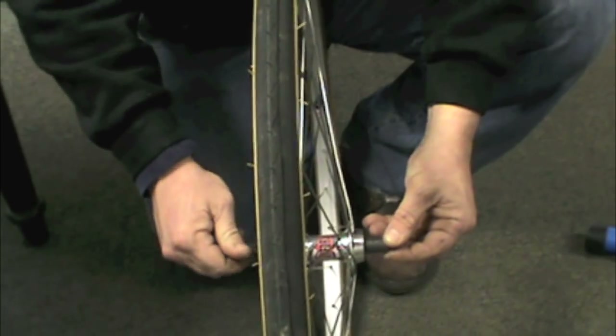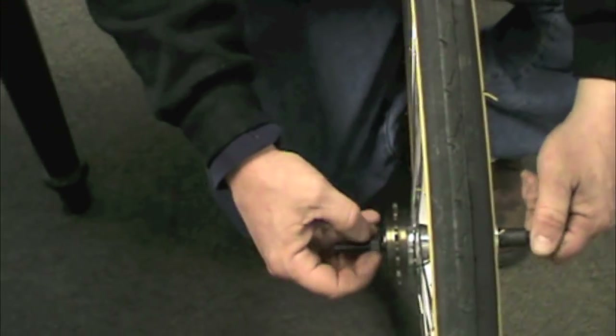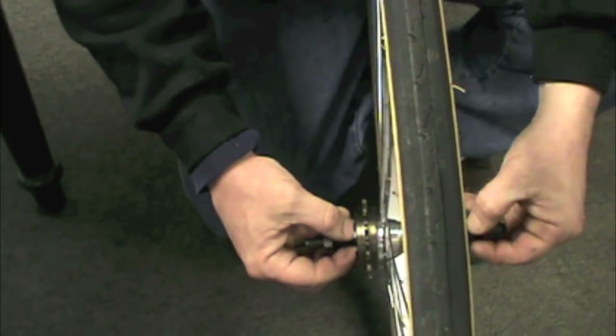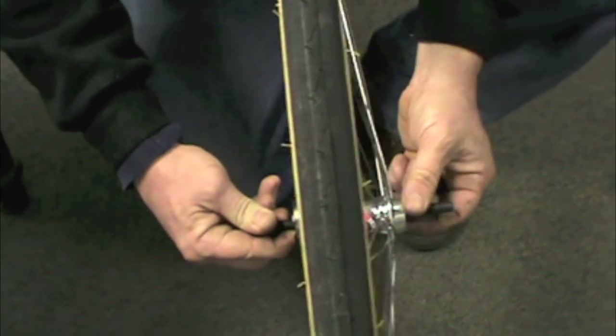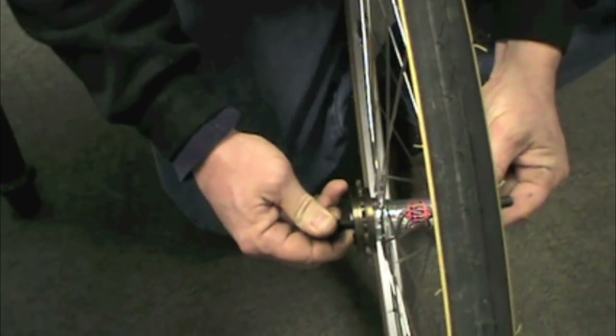Notice how close that is there. I don't have a lot of action — I should move my whole axle over. I'm not going to be good on that side, so I've got to move the whole axle over a little bit. I'm just moving my cone nuts in on this side and out on that side to give us a little bit more tension.